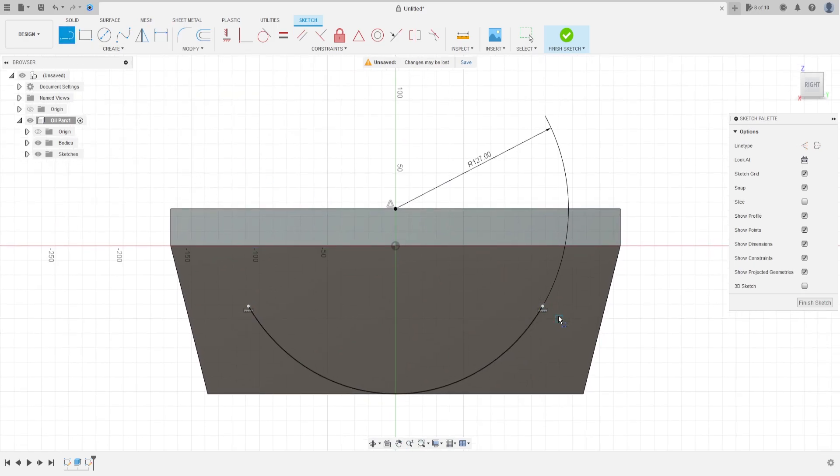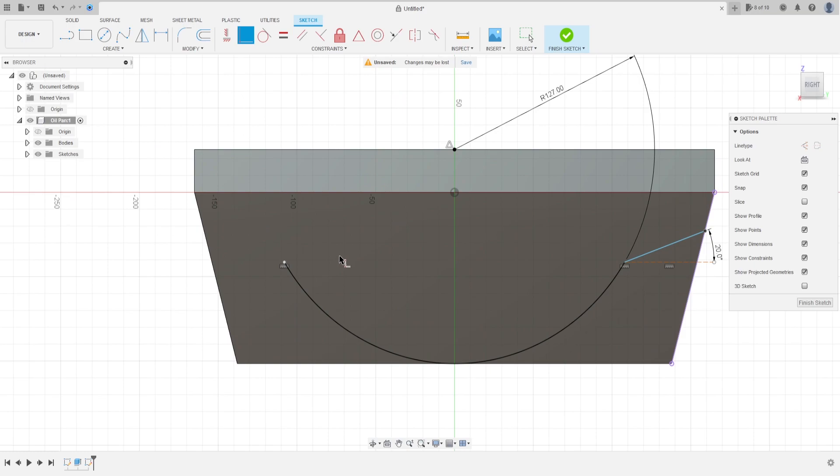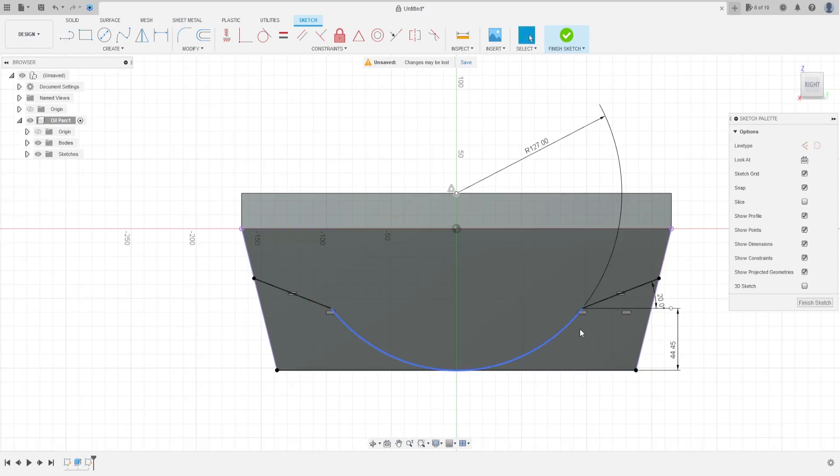Select Line, make a line here. The angle of this line is 20 degrees. Go to Constraint, select Coincident — constrain this line to this point. Make the same on this side. Go to this point, this point, this point — the distance here is 44.45 millimeters. Press OK. Select Line, make a line from this point to this point. We have a profile.